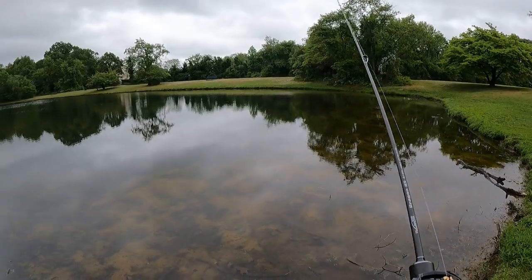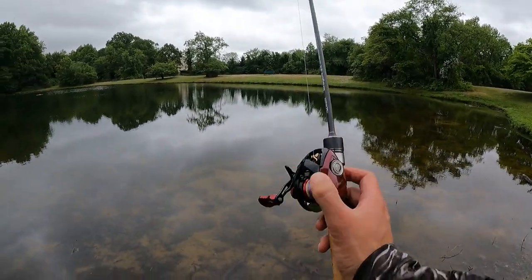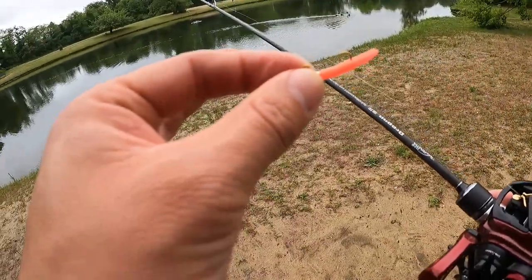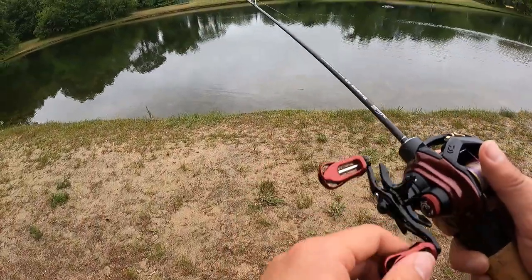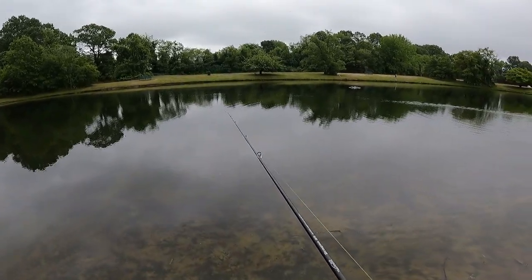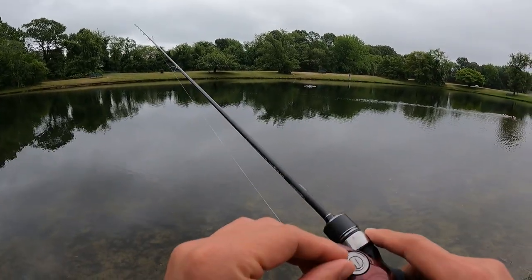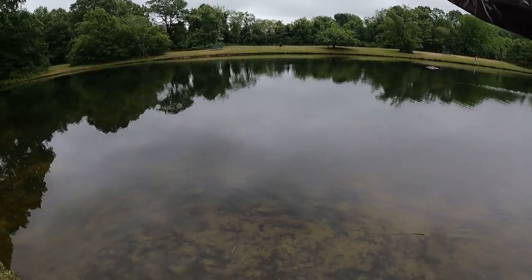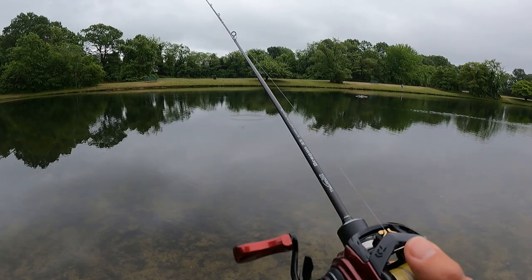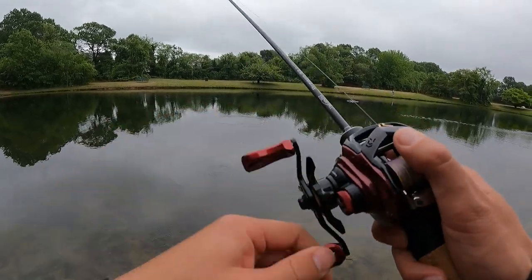Alright, we're going to throw the infamous trout magnet — one gram. Since we could do 0.5 and we could do 0.9, we obviously can do one gram, right? So let's do it. Six brakes — backlash. I should have thumbed it, but I could definitely do it. Let's try one more time.